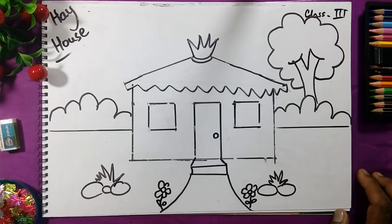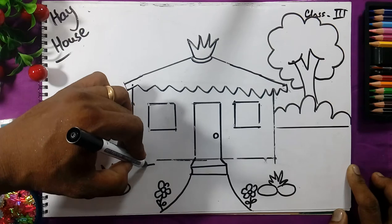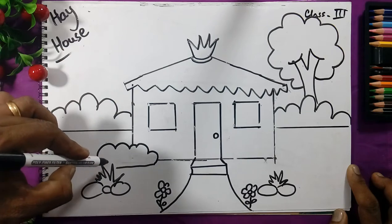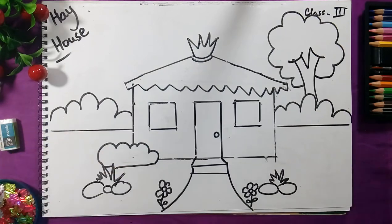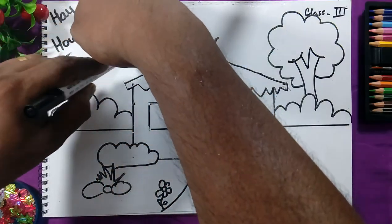We will draw the leaves. Now near the house we will drop a line and draw the bush — draw the line like this, again jump like a frog. This is the bush near the house. Then take any cap and draw a circle here for the sun.